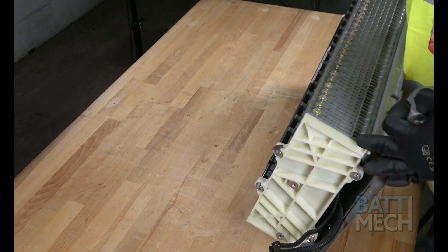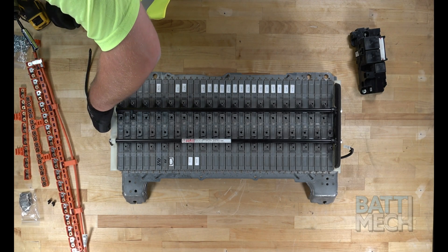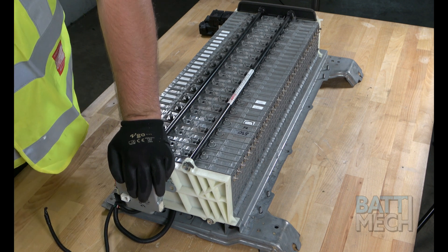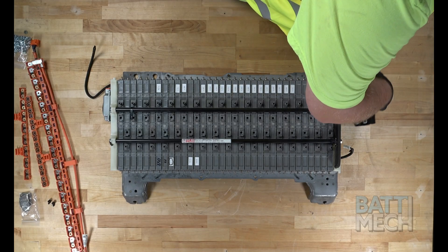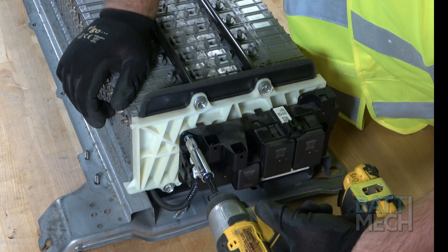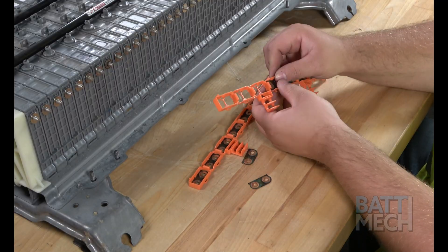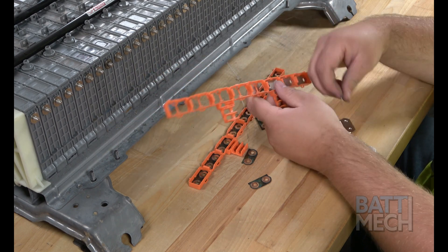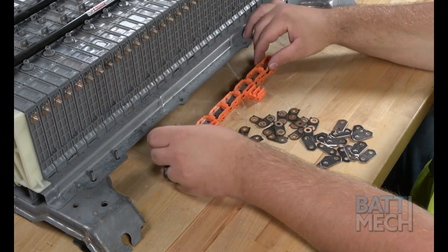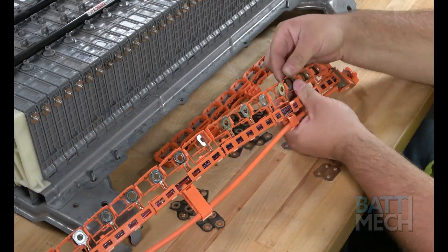Now that the case is secure, go ahead and flip over the battery. Next, you'll secure this component to the end of the bookend. Then attach this component to the other end of the battery. Note, don't forget to plug this wire back in. After attaching the components to the bookends, you'll now replace all your old busbars with the new BATMEK-supplied busbars. This step is critical to ensure that the battery will work at peak performance. It also ensures that the battery won't fail now or in the near future due to corrosion on the busbars.